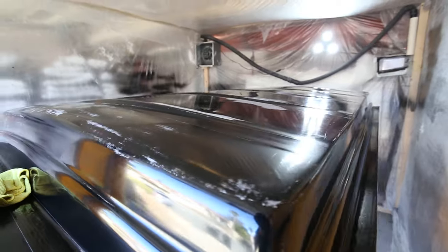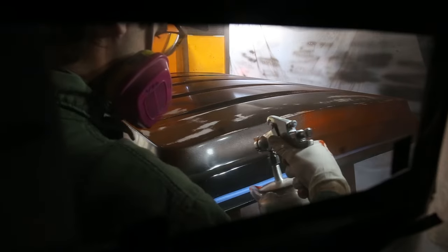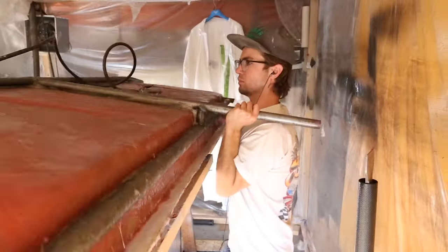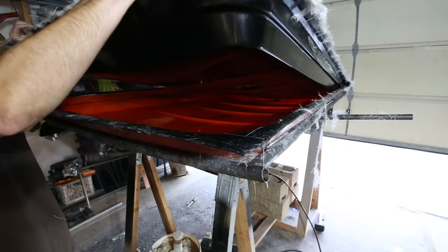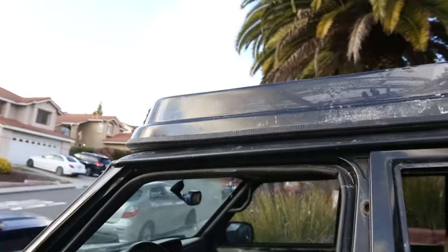Fiberglass mold making — bringing the wildest of ideas to life with minimal tech or tools required. Hands-on work that any DIY enthusiast can pick up with time. The end result? Let's get down to the details.